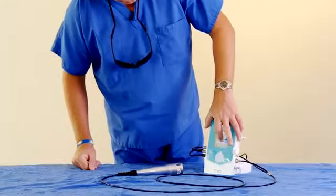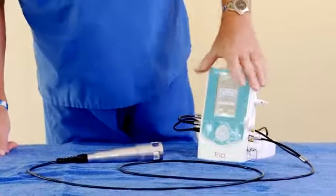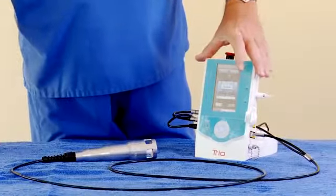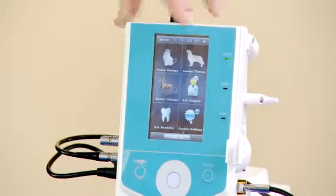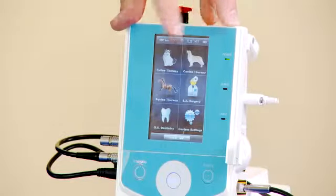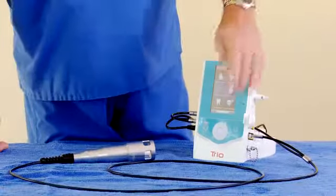If you make a mistake, just go ahead and retype it in, clear it and retype it in. It'll go to this menu first, which is just a basic protocol menu, which was the last menu that you would have used. You can hit protocols. And we have feline, canine, equine, small animal surgery, and soft tissue dentistry and settings.